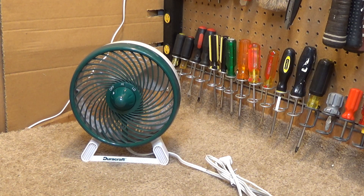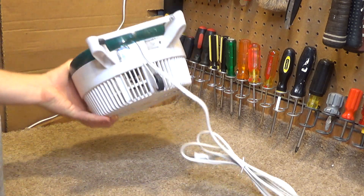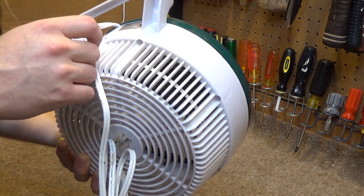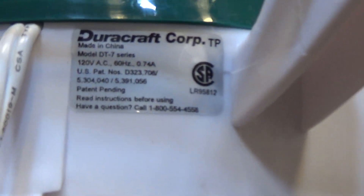Here is a DoraCraft turbo fan. This is model DT-7 series from 1997.